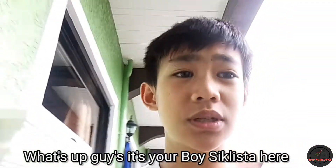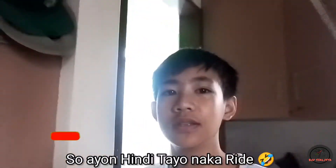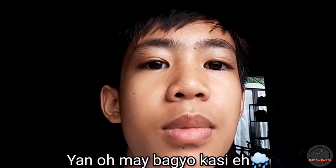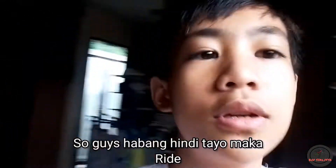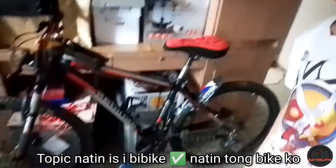What's up guys, it's your boy Cyclista here. We're back with another video. We can't ride today, so habang hindi tayo makaride, may topic tayo. Topic natin is bike check natin tong bike.